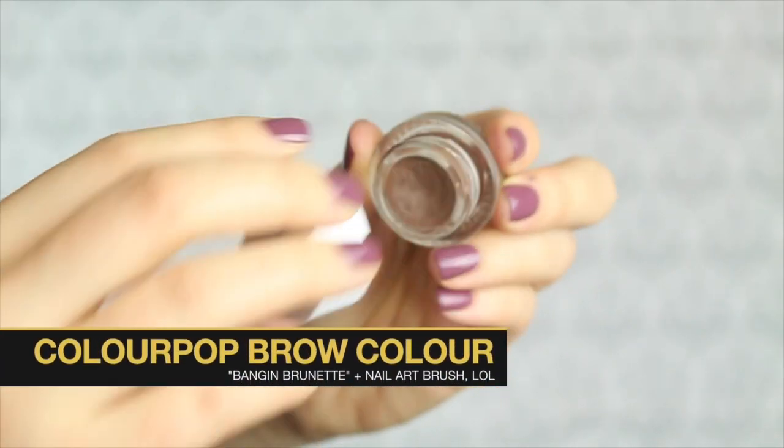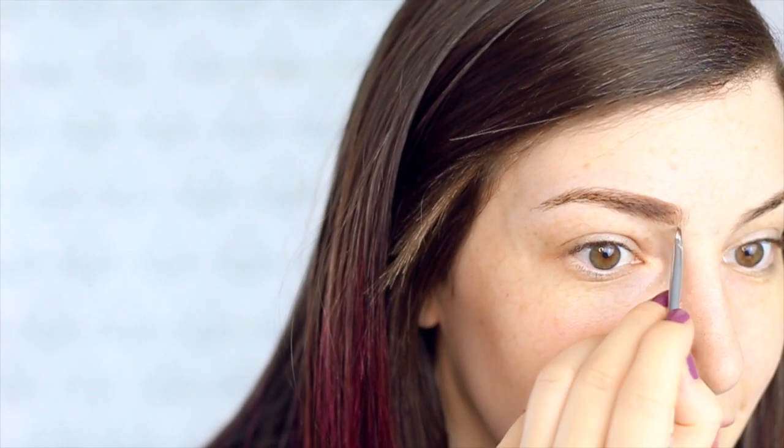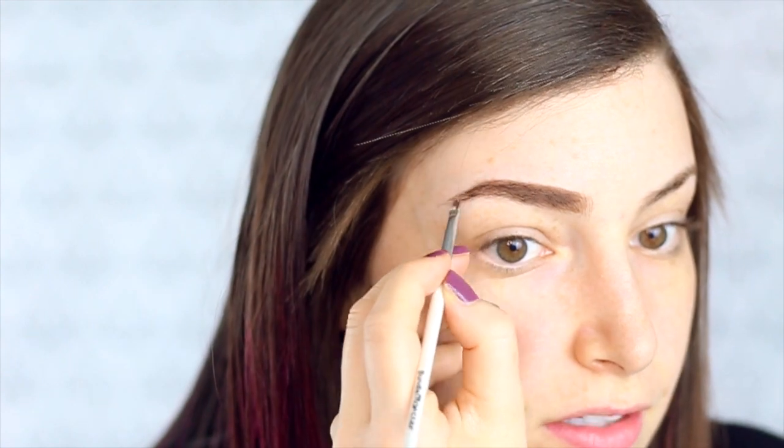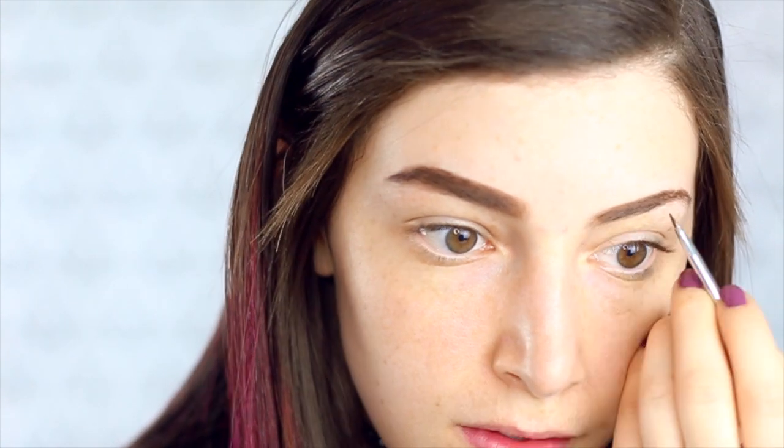I'm going to start off by filling in my brows. I'm using this ColourPop brow color in the color Bang & Brunette and I use a nail brush for this just because I feel like it's the perfect shape. I don't have a good brow brush, so if you guys have any suggestions, definitely let me know. At this angle it looks like one of my brows is huge and the other one is really small, but that is not the case — it's just because I'm sitting at an angle.